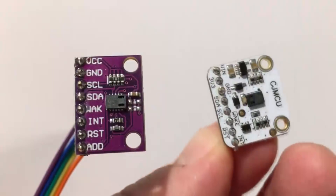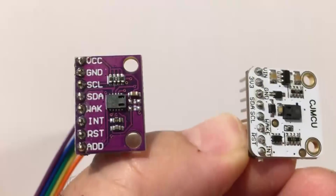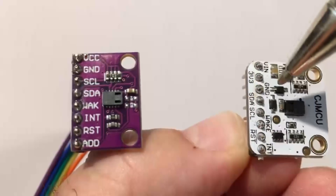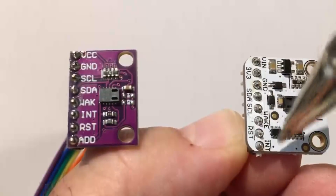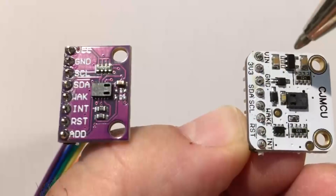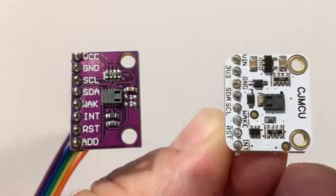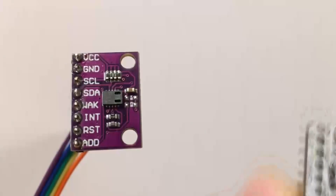Here are two identical boards — the one on the left cost me four pounds, the one on the right cost twelve pounds. They have the identical sensor, with the addition of a 5V regulator on the more expensive board. It has VIN 5V, 3.3V, ground, data, clock, nWAKE correctly labeled, nRESET, and nINTERRUPT — denoting they go low when those events take place, or to enable it you put the wake pin low. Same board, same sensor, three times the cost, does the same task.